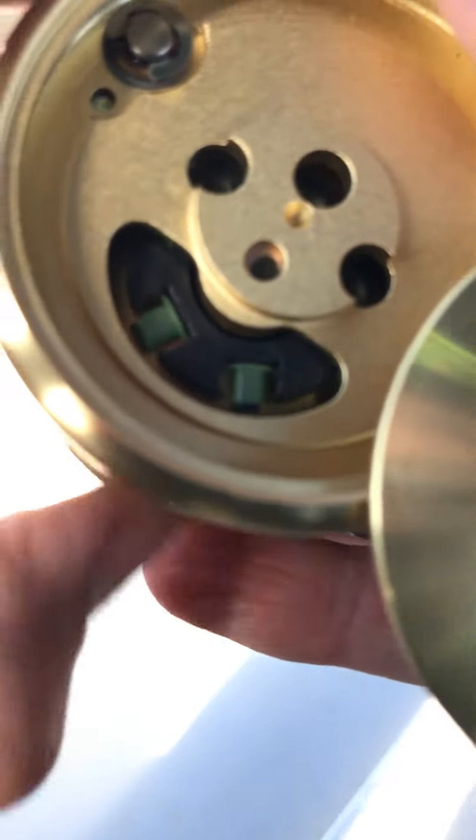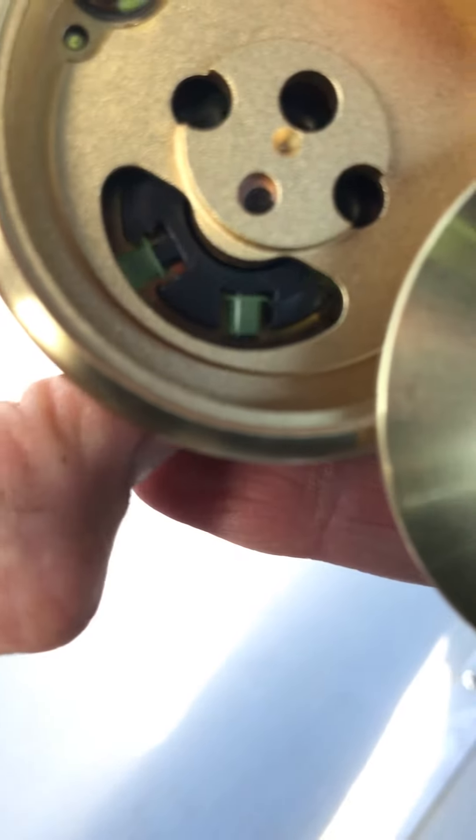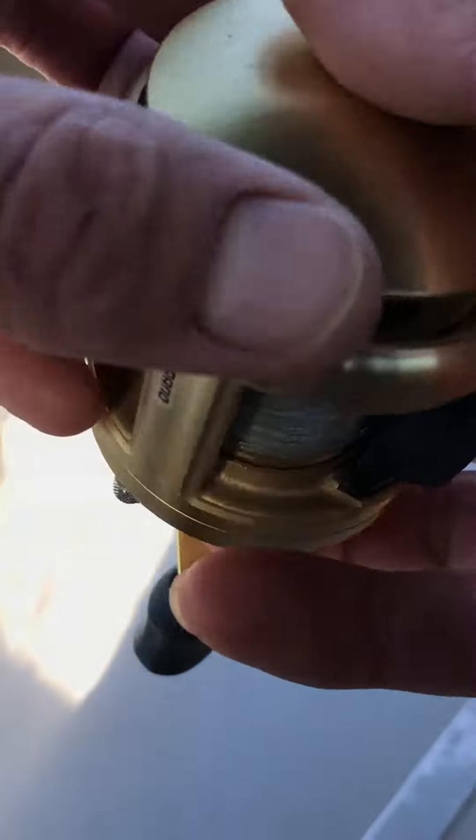You see, you can do whichever one you want. Normally two of them should be out. Anyway, thought that was kind of cool. Then you just bam — close it back up, tighten it up.